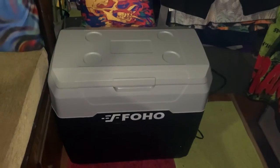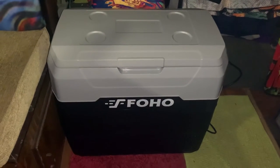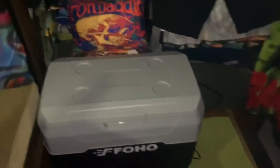Iron Daddy here. I just got my new refrigerator, freezer — whatever you want to call it. Fooho, I hope I'm saying that right. It's the 52 quart. It's pretty nice.